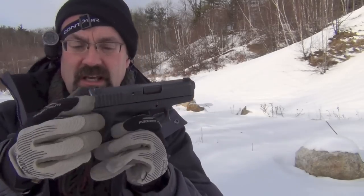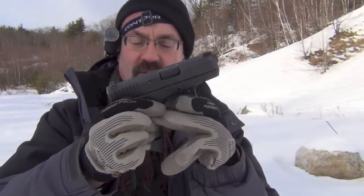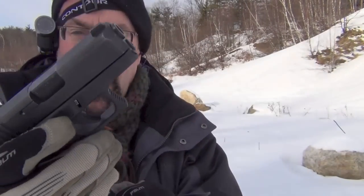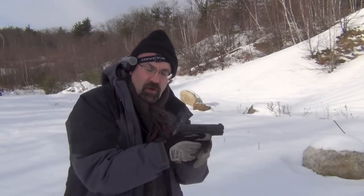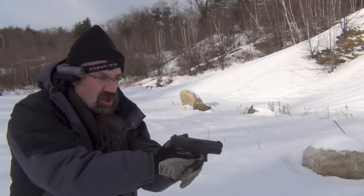We're out here testing the Glock 26 with the X-grip extension. To start, we're just going to use the 10-round magazine that came with the gun — I've added that small grip extension to the bottom. Sorry for all the wind — cold, windy day here in New Hampshire. We're going to shoot it with the conventional setup first.